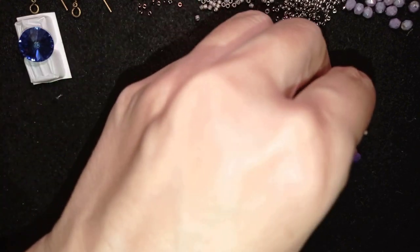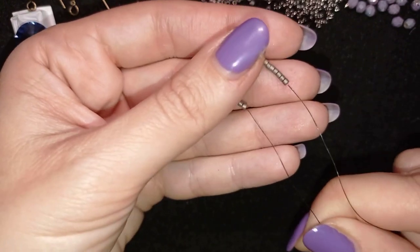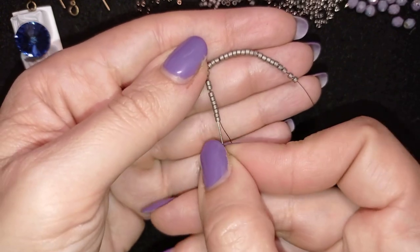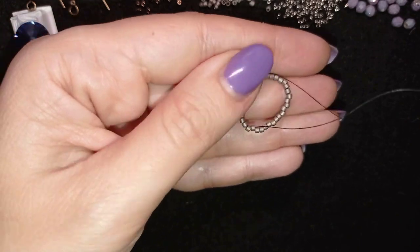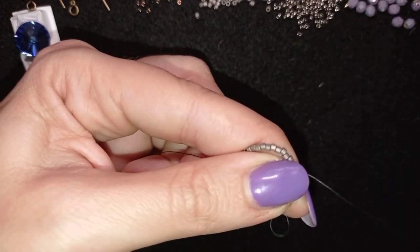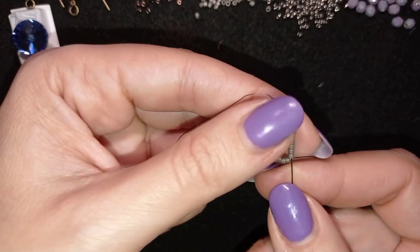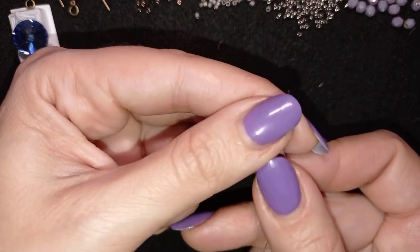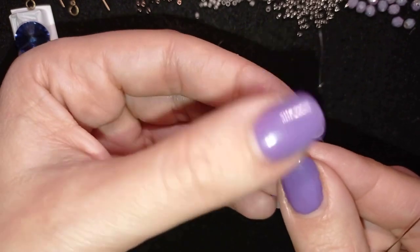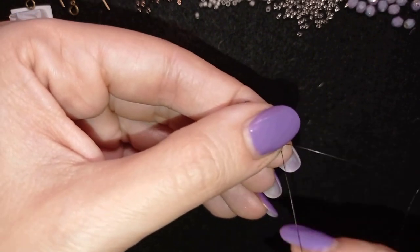I've just picked up my 32 beads — that's eight times four. I'm sliding those down. Now what I want to do next is go one more time around all of those beads. If you're familiar with peyote stitch, you may know that the first row eventually becomes two rows — your beads arrange in a mosaic way, one popping up from one side and the other from the other side. So these 32 beads will become two rows of 16 beads.